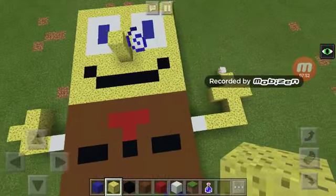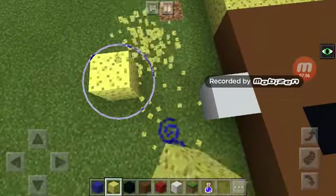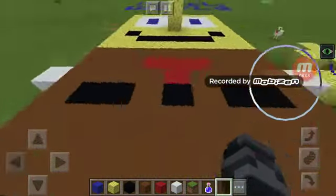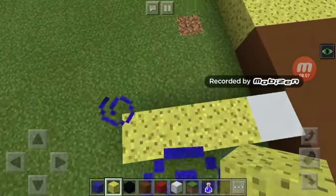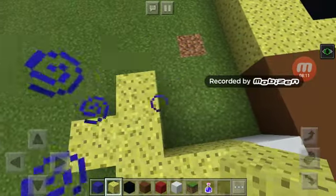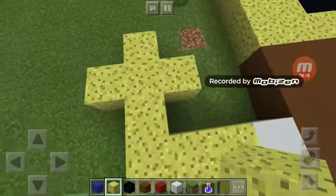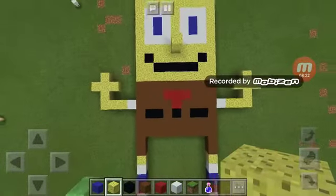If you messed it up like I just did — no worries. If you count your blocks right here: one, two, three, four — if you have four, one, two, three, four — then draw your hand. I made it look so easy. That's what your arm should look like, and there you go — you have your SpongeBob complete.